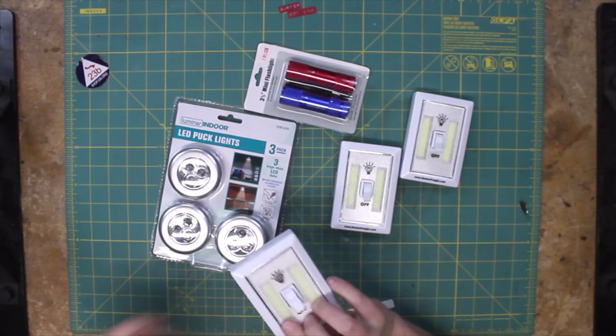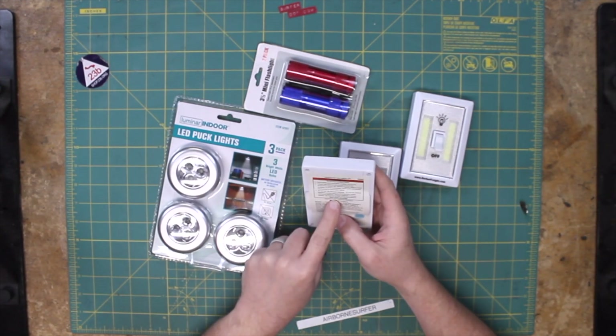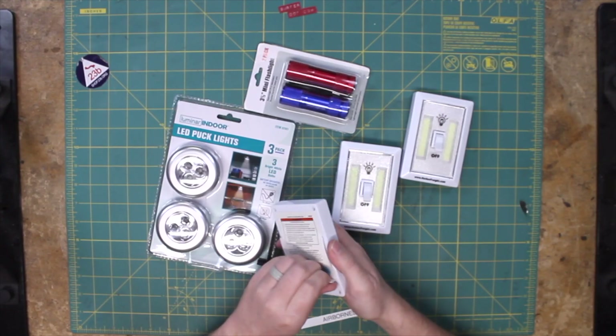First off, we have this light switch thingy — that's bright! It's got two chip-on-board LEDs. It says it requires four AAA batteries, which to me says that each of these is a three-volt LED board. But we'll find out once we take this thing apart. Let's start working on this.